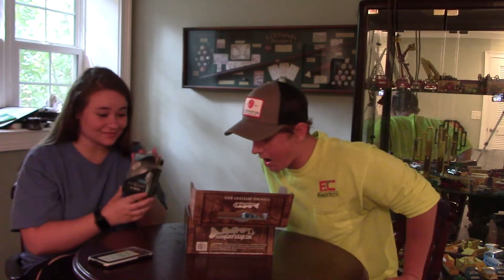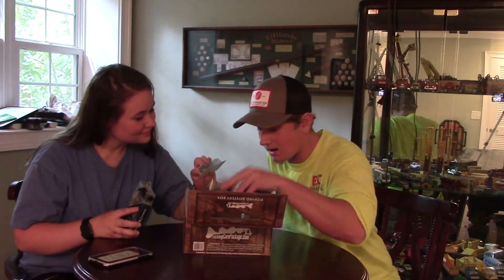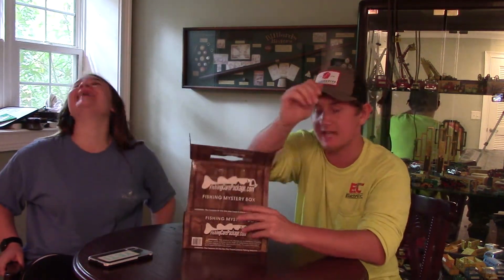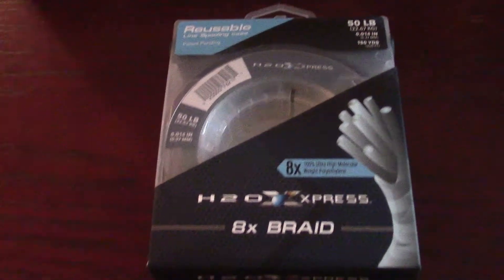It looks like we literally got the same box — same box with different colored items. Overall, don't buy a fishing care package, they are a scam because we got the same stuff. First item: H2O Express 8 pound braid with the spool box — already got that last time. Rod glove from fishing gear package — already got that last time.